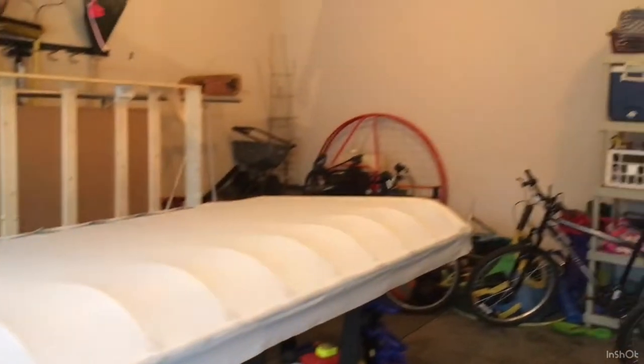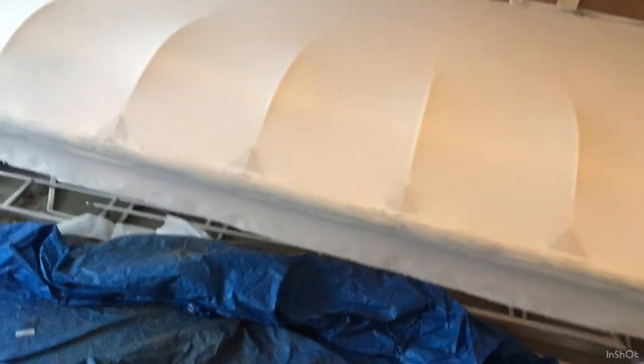I'm excited because this pretty much completes the wing with just a few little things left. I've got to put the rivets in the top and then seam tape on the top and glue it down.